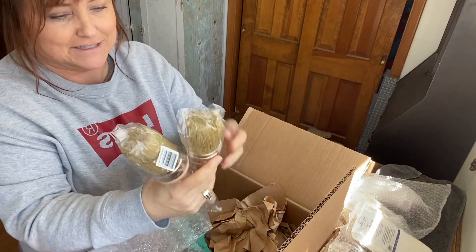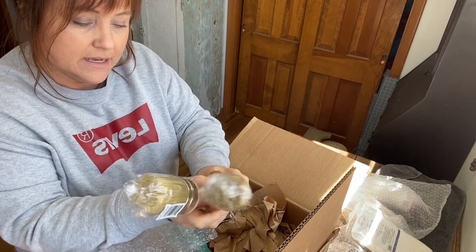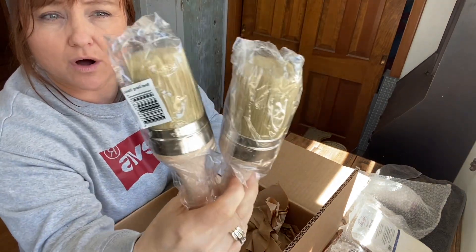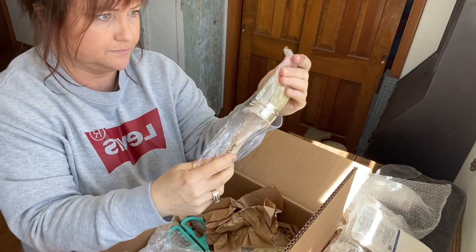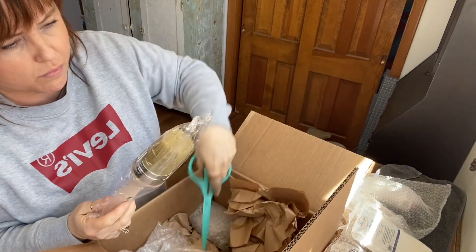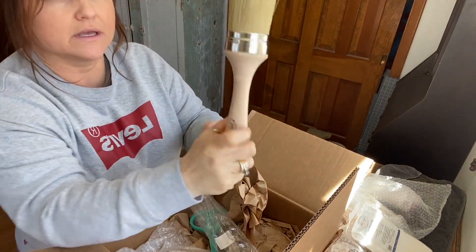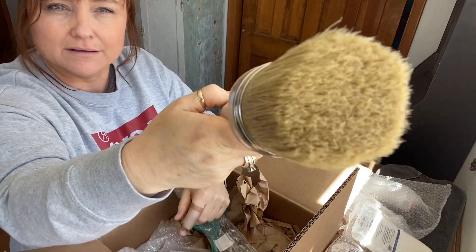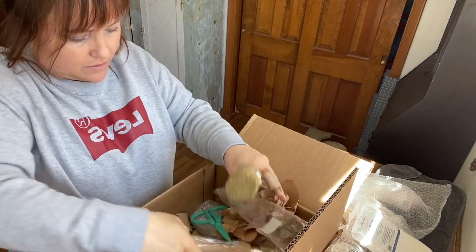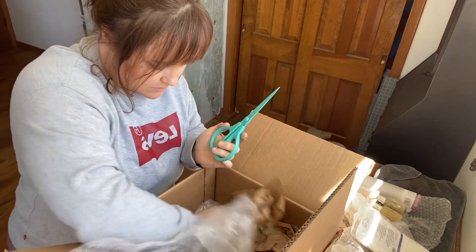These are massive — I have never used these yet. But these are the best dang brushes. They are huge. I've seen people use them for different things. Anybody else just love a pretty brush? Look how big they are. So I got a couple of those — they are new to me and I have not used those yet.